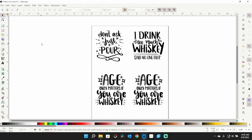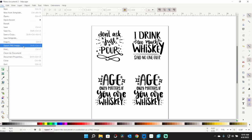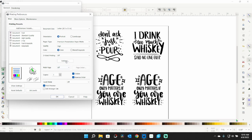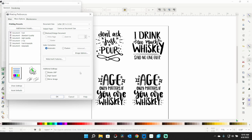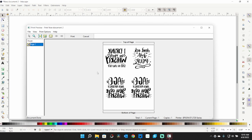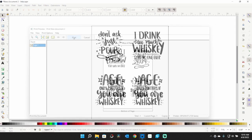Since we're sublimating these face down, we need to mirror the image. I do that in the print dialog. Using the Epson 2720, go to Preferences — I always do a print preview. Set portrait, premium presentation paper matte for sublimation paper, quality high. Under More Options, make sure High Speed is turned off, then turn on Mirror Image. Click OK, click Print — the preview shows it mirrored — then send it to the printer.